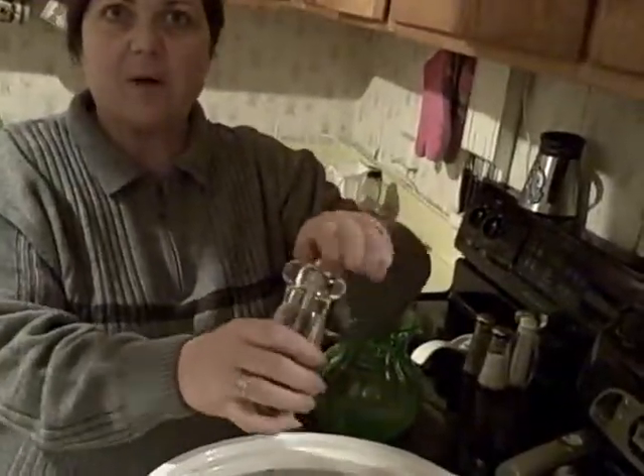Then, we have fresh garlic with roots coming out of it. And fresh ground pepper. You want to use that for everything. Fresh ground pepper is the bomb.